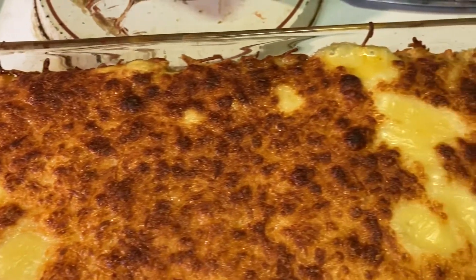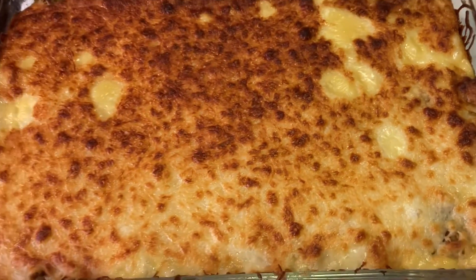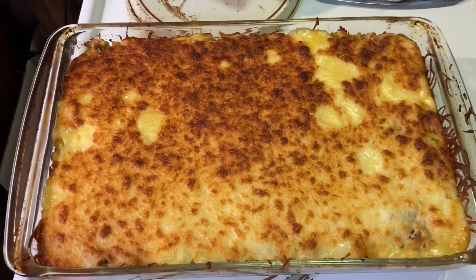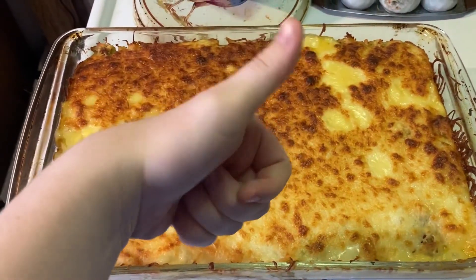Here is the final result and it was so good — I ended up eating two plates! Joseph is actually going to be taking some to work on Monday the 5th. I really hope you guys enjoyed this recipe and I hope you guys have a wonderful day. Bye!